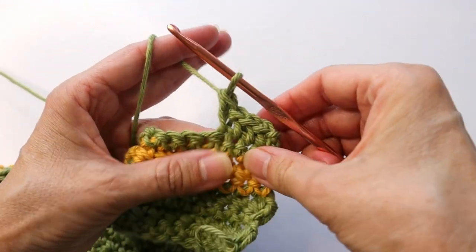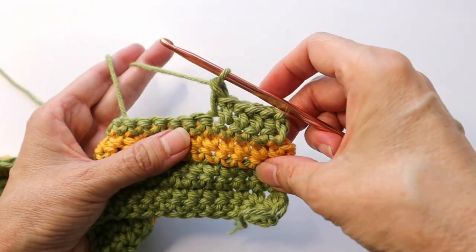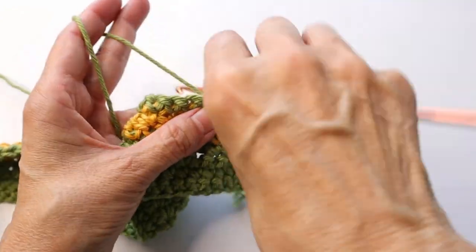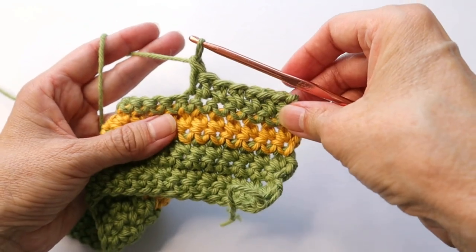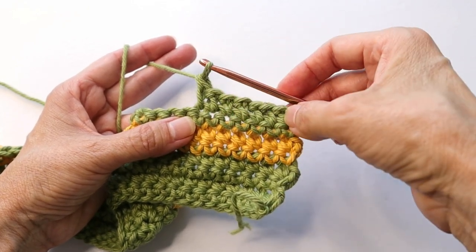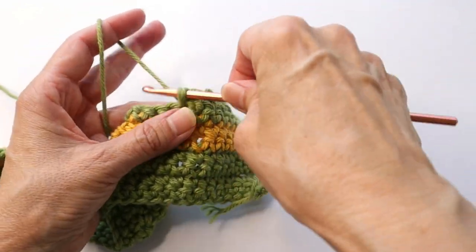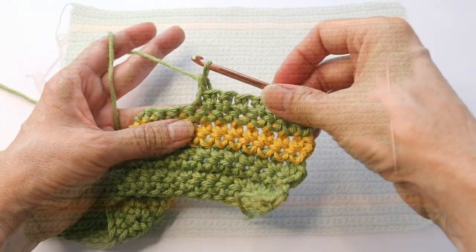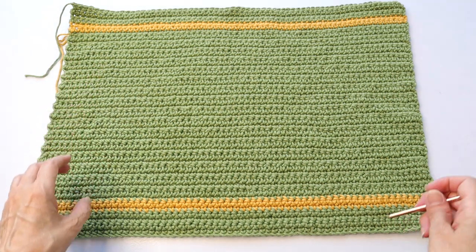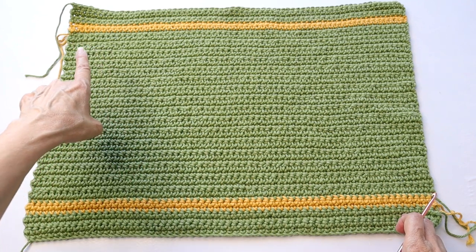It's super simple but it creates a really cool texture. Do that all the way across. When you get to the end, chain one, turn, and do a row of single crochet, chain one, turn, a row of extended single crochet — keep alternating. Work the body for 10 inches. It's just easier to work with inches rather than count rows. End on a single crochet row with the green.